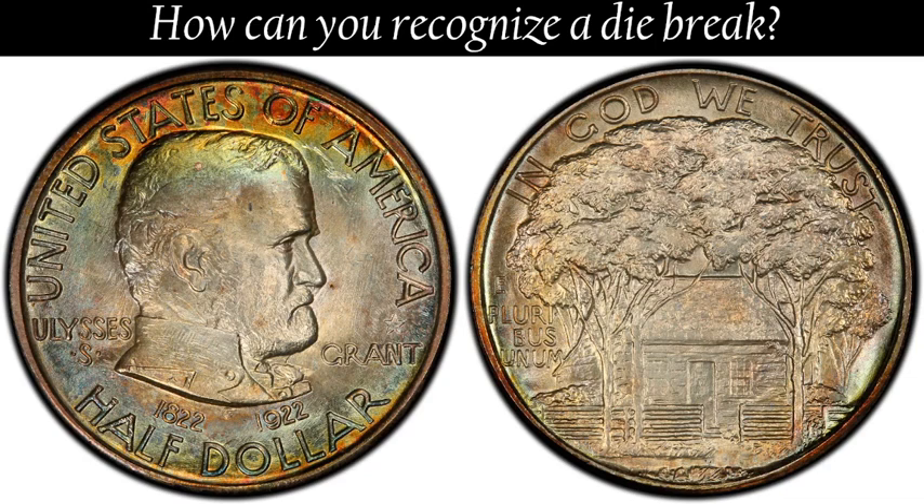Collecting coins with die breaks need not be limited to the older, more expensive coins. They are just as likely to appear on modern day coins, for dies are not discarded until they show wear, and this is usually accompanied by a crack or cracks appearing on the die. It is possible to follow the progression of deterioration of a die by noting the lengthening and deepening of the break.